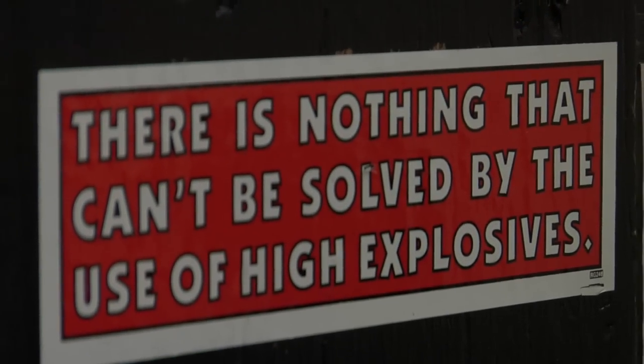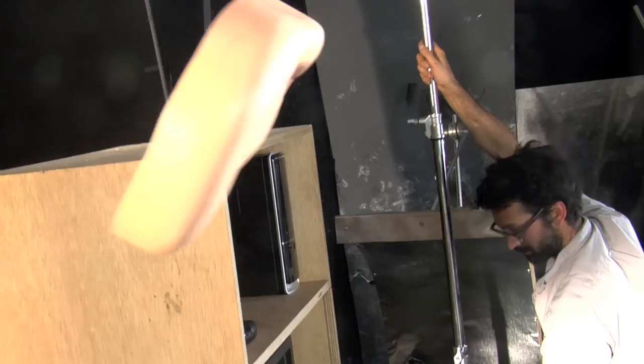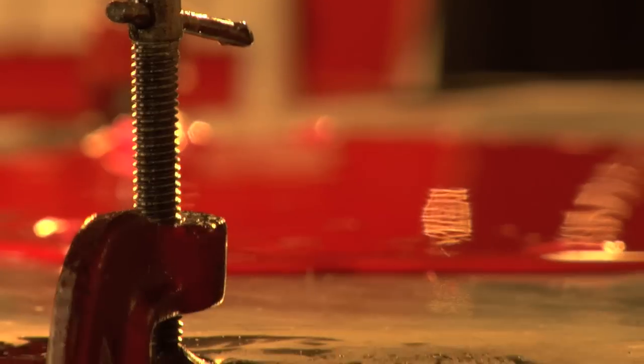We didn't want to keep it polished, looking clean and pristine. We wanted to feel, sort of, the inventiveness of the experiments. So it's not so much lab coats — it's more having fun and blowing things up and stuff.